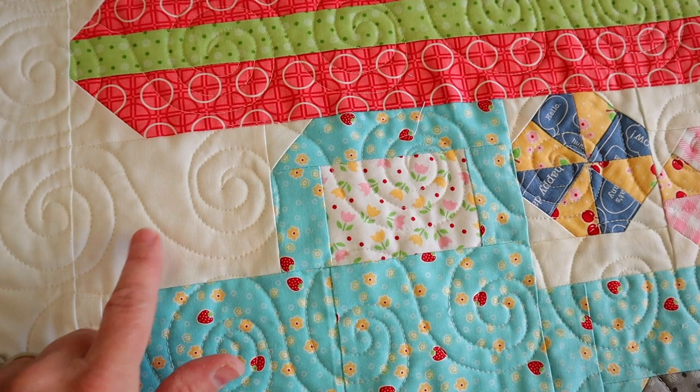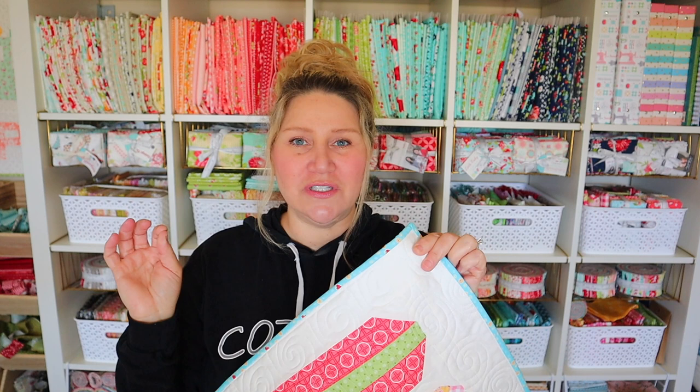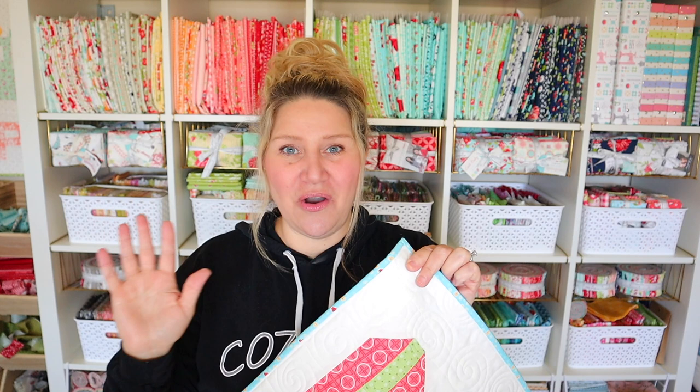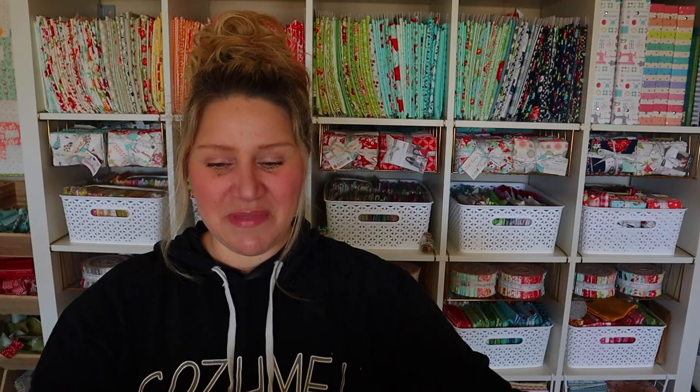Now I know I've been saying that I wanted to up my quilting game and this month I decided to take a little bit of a risk with my quilting. You can see those little swirlies that I tried to do — I did swirls all across in rows and I think it turned out really cute. I was a little nervous because I haven't done swirls like that before, so I tried drawing them on first with my friction erasable pen, but I actually do better drawing freehand with the machine than I did with the pen.